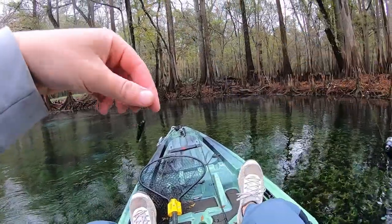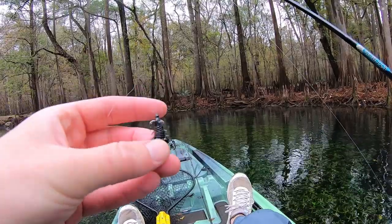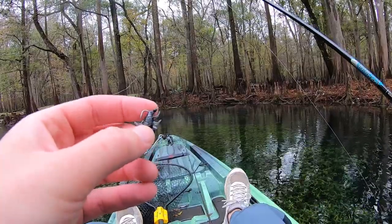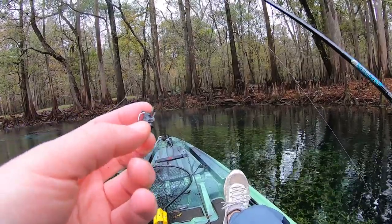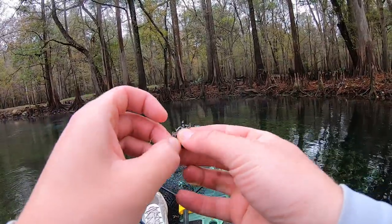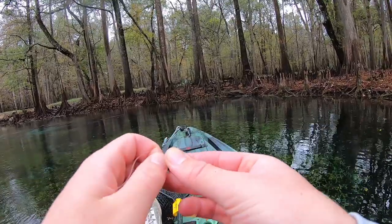I thought I had a fish on there, and this is the third time that a tail has broken off. This Elaztech is usually really durable but I think it's just so thin that it actually breaks kind of easily. So this is the third time it's happened — I didn't even say anything the other two times, but now that it's happened for the third time, that's kind of concerning.